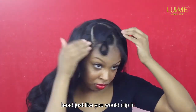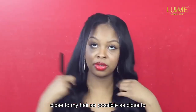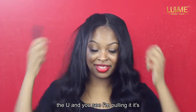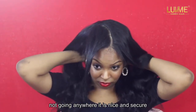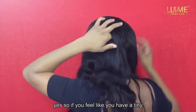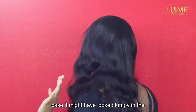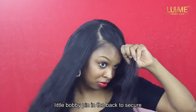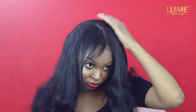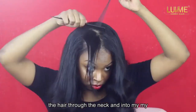I'm clipping the u-part wig to my head just like you would clip in extensions, as close to the U as possible. You can see I'm pulling it and it's not going anywhere — it is nice and secure. I'm clipping the back, and if you feel like it looks a little lumpy, I just clipped a bobby pin under the hair at the neck to secure the u-part wig.